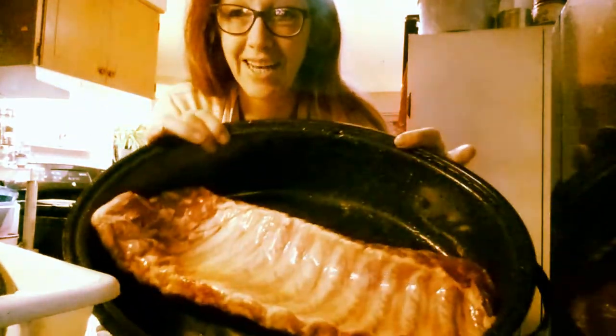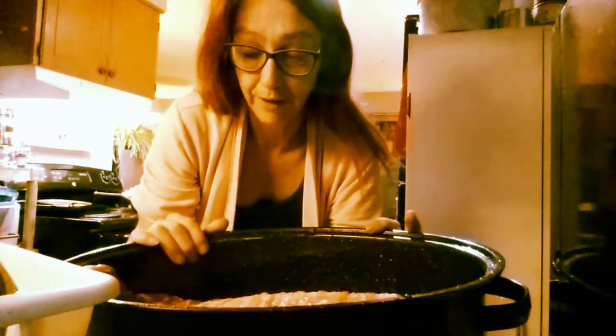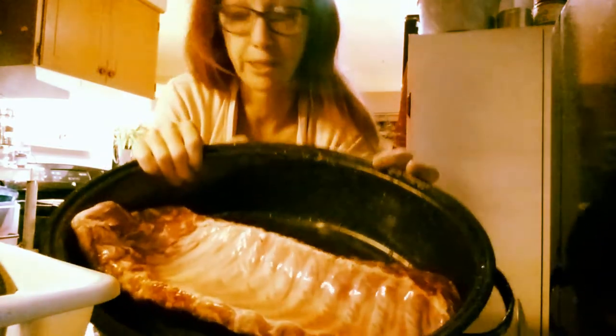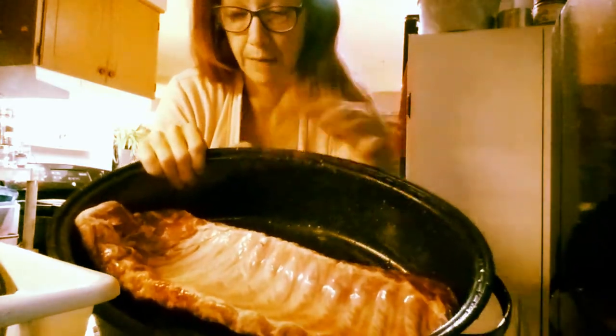Hi everyone, I am going to make ribs today. I'm going to show you how I do my ribs. I've already rinsed them off — I like to rinse my ribs off with cold water. Then I put them in here.